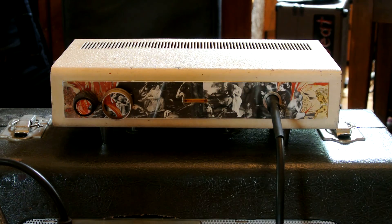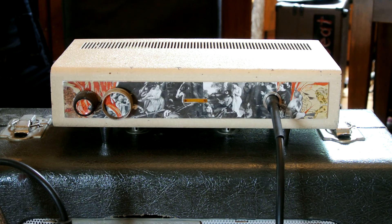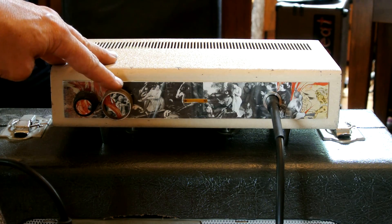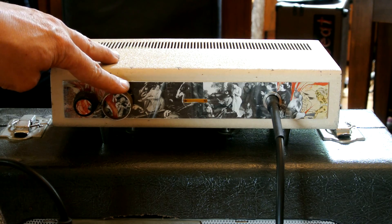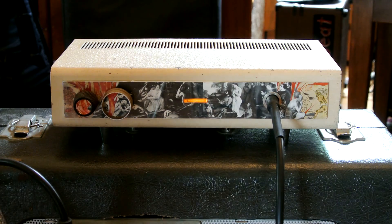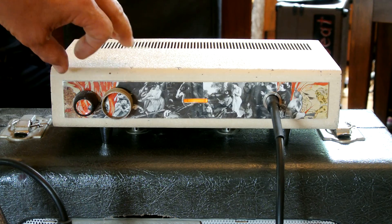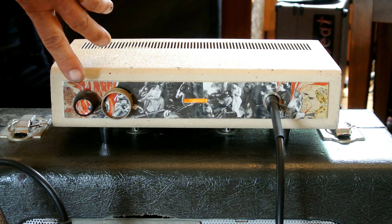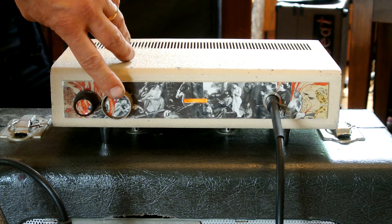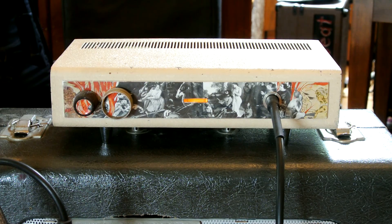Good morning, afternoon or evening. In this video we are going to demonstrate a 100% recycled material tube guitar amplifier from Soaring Tortoise Electronics. This is the UHF TV-1, the Ultra Hip Frequency TV-1 Channel Tube Electric Guitar Amplifier, and it features controls for tone T and volume V. The volume also works as the power switch.